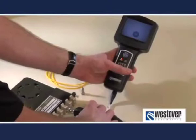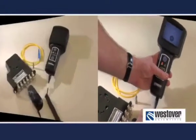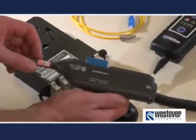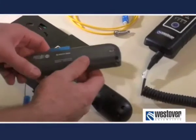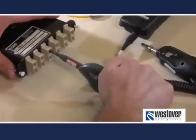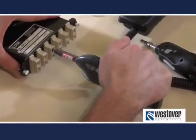If the fiber fails due to contamination, clean the fiber and repeat the inspection. The process of cleaning through the bulkhead is a bit different and there are a number of tools that can be used. We recommend using this type of cleaner or Westover's Clean Blast System. But traditional swabs can also be used. In any event, follow the manufacturer's instructions for use.